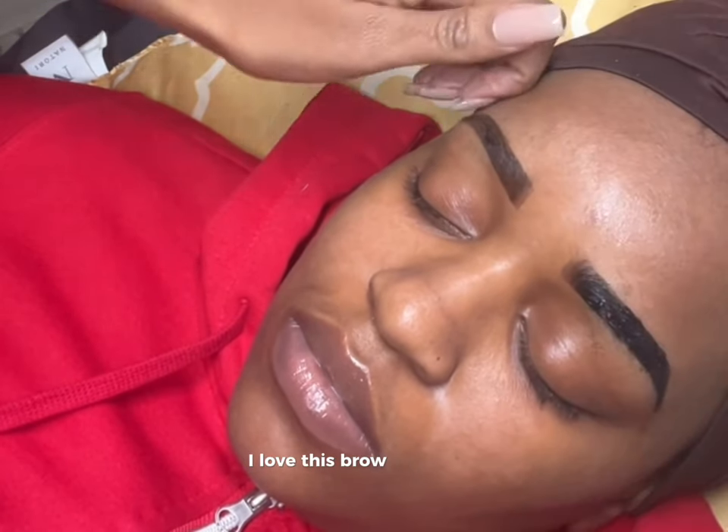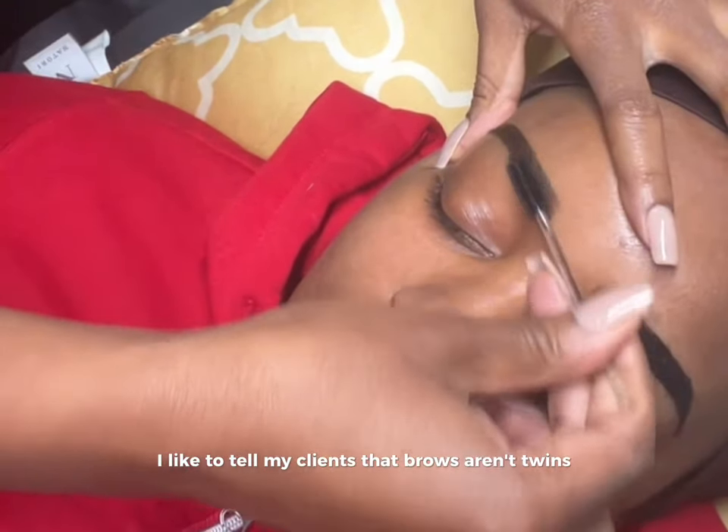I love this brow. And again, I like to tell my clients that brows aren't twins, they're sisters.